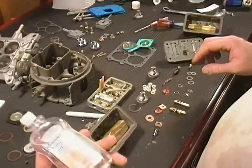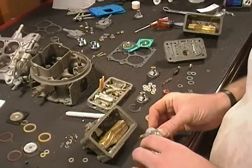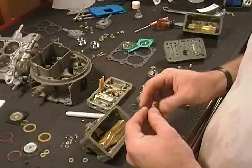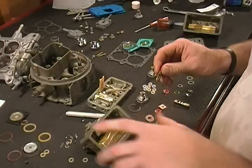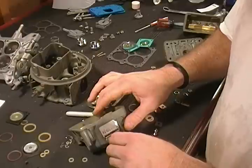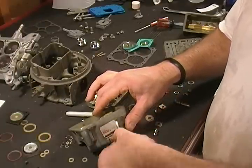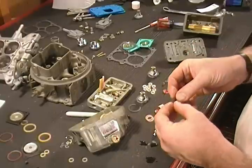Now it's time to install the needle and seat. What I have here is just some simple baby oil, because there's no ring on here and we don't want to tear it up as we install it. Put a little bit of baby oil on the needle and seat setup, then go ahead and start screwing it in — it should screw in real nicely.